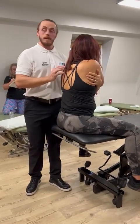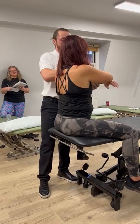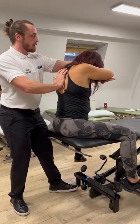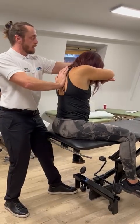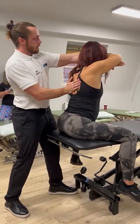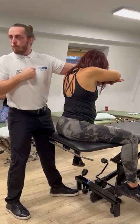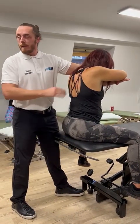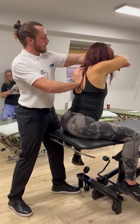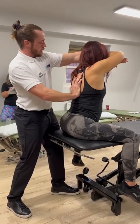If you want to increase the extension a little bit, we can go back to this forehead-to-forearm position, resting in here with nice long arms, then just working through into extension. I'm not a fan of bony prominence contacts — it can be quite sensitive for the patient — so I much prefer a nice big flat contact with thenar-hypothenar.